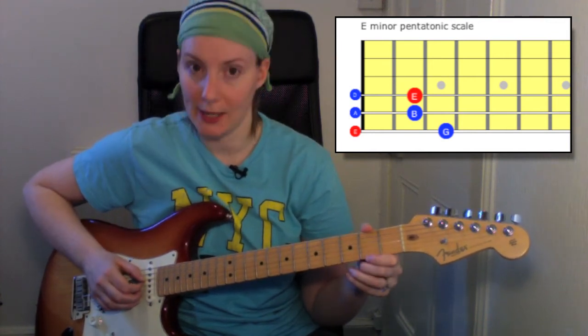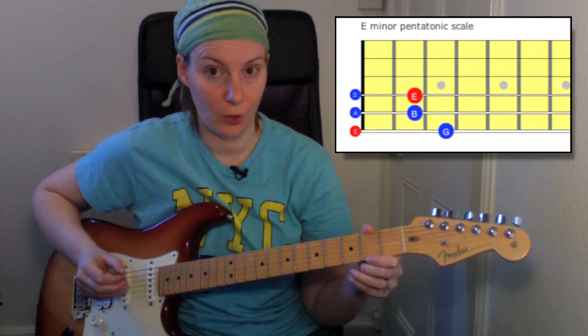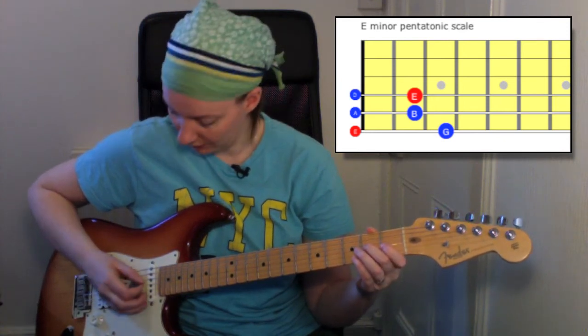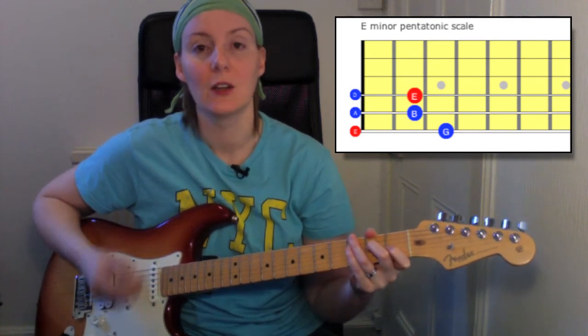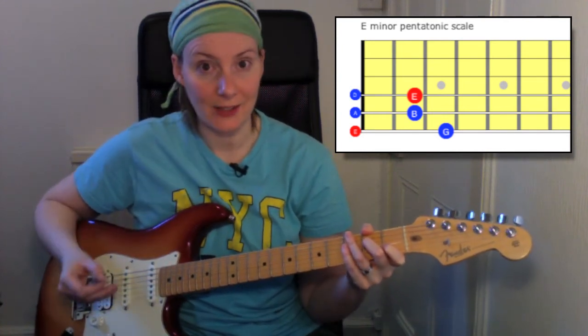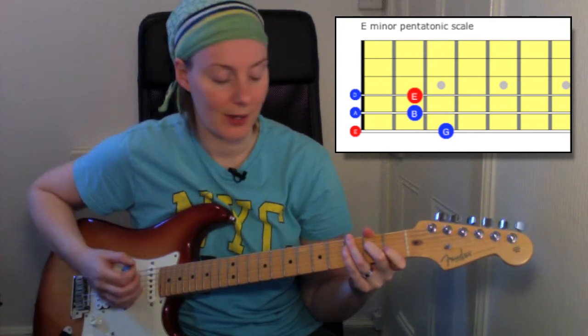Then we're going to go to an open D, which is the open fourth string, followed by the octave E, which is at the second fret on that D string. So what I'll do now is play that in ascending order from the lowest note to the highest, so you have an idea what it sounds like.